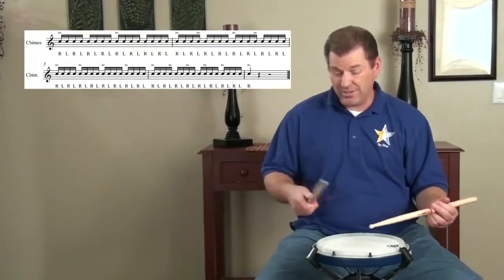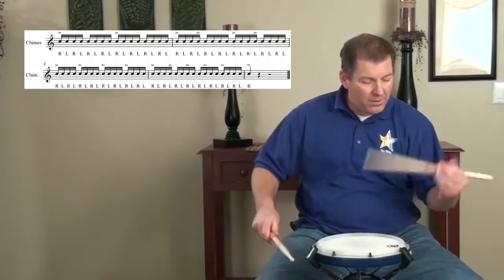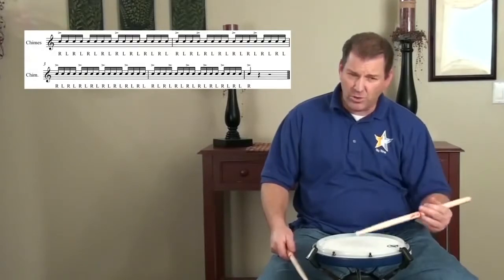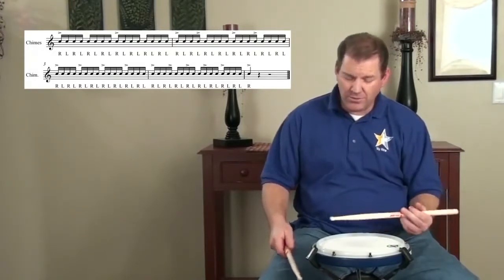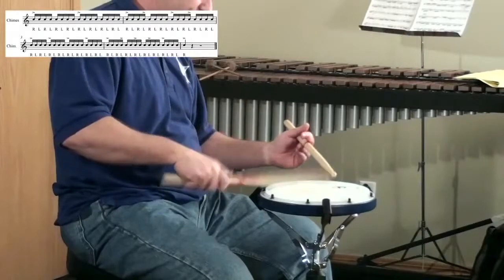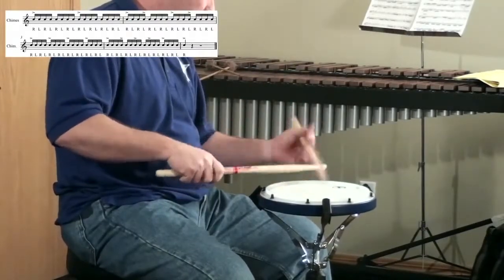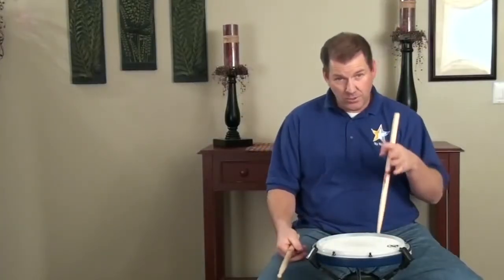One common mistake is to do things like this — just kind of this wimpy motion. It's that float stroke. Accelerate down. Play that accent like you mean it. Let's try the exercise again.